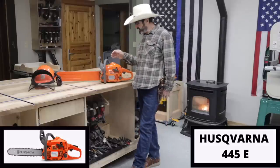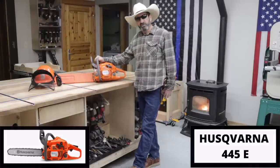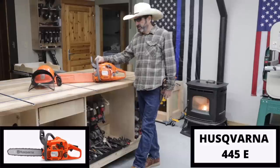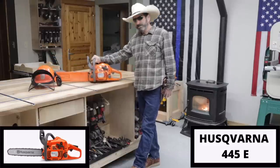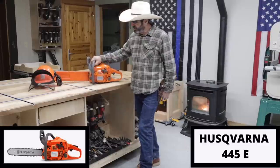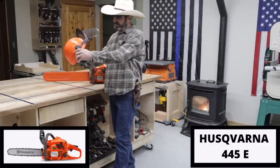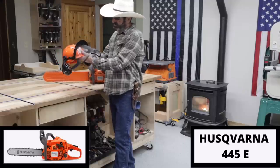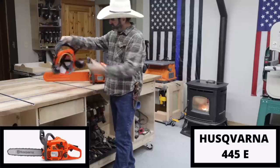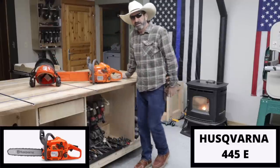Welcome to Outlaw Woodworking. Today we're going to get right into reviewing the 445E Husqvarna X-Torque. This one is 10 pounds and I'm going to tell you why I like it. We also have the Husqvarna safety helmet which I really like — it has snap-down earphones and a screen.